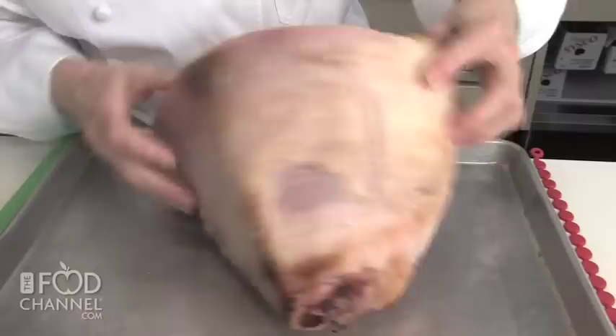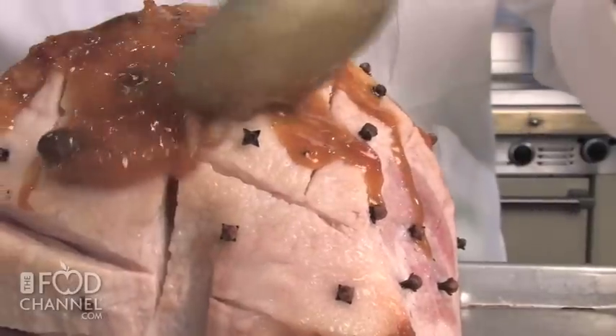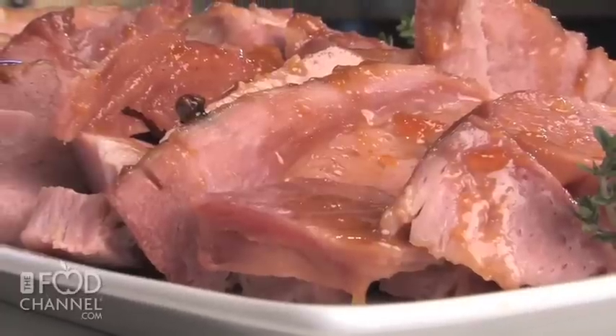This caramelized brown sugar and apricot glazed ham is studded with whole cloves and will fill your kitchen with a wonderfully rich and spicy aroma.